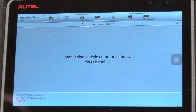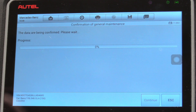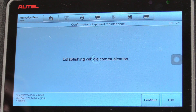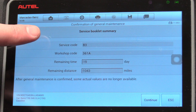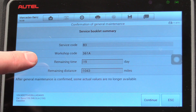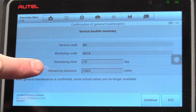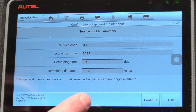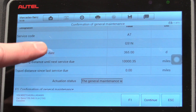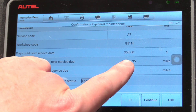Now we're going to select 'Confirmation of General Maintenance,' and it's going to scan through our computers to see the maintenance status of our vehicle. We're going to go ahead and select F1. We can see that our code is coming up as B3 — that's our Service B code. It has been expired by 19 days and we have driven it over a thousand miles since that popped up. We hit continue, and there we go — it's been reset.